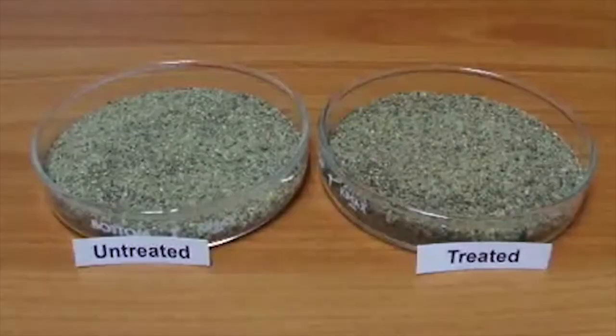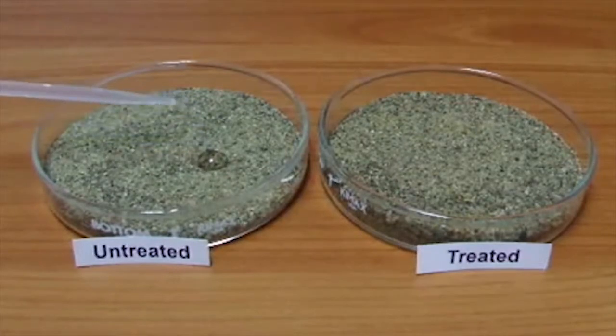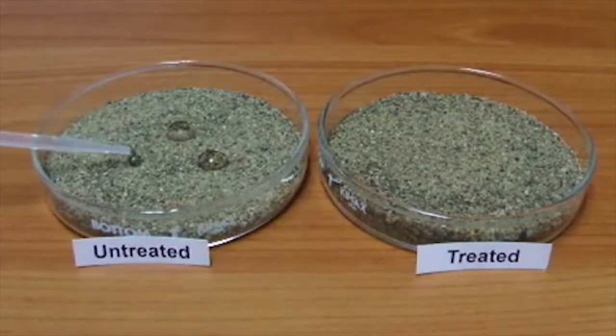Infiltration. Water doesn't always infiltrate the way we want it to or expect it to. This is caused by water repellency accumulating at the soil surface. Water repellency makes rain and irrigation susceptible to runoff and evaporation, which can waste enormous amounts of water.